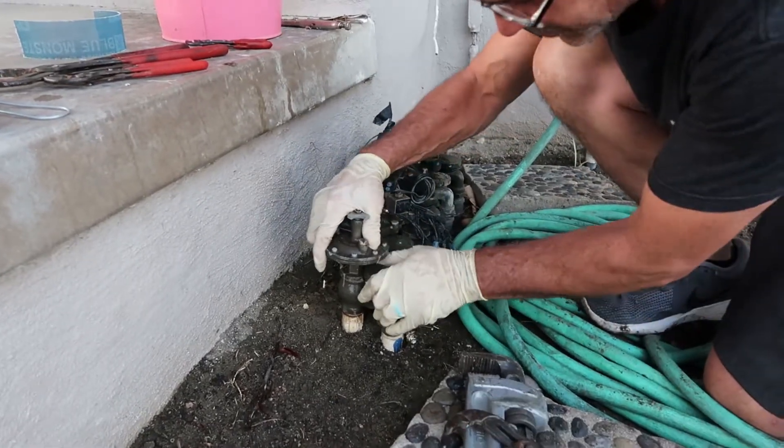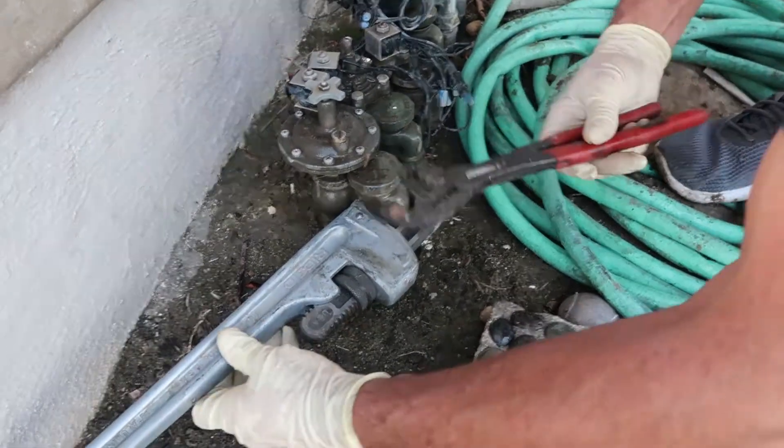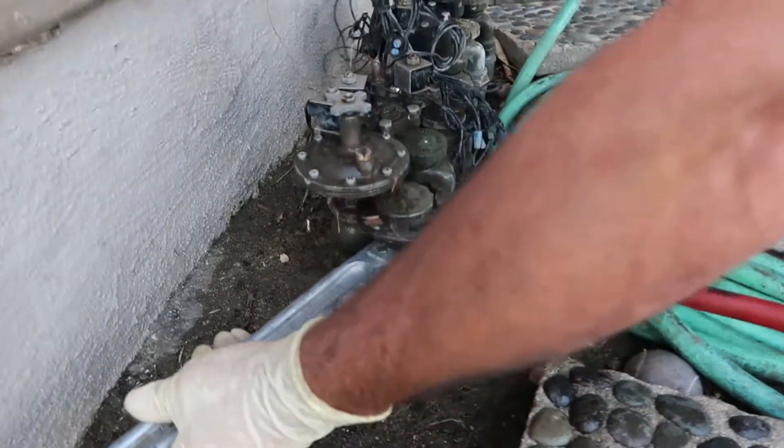Sometimes while you're trying to undo the nut, the entire valve may try to spin. What you can do to prevent this is put a pipe wrench to brace it.